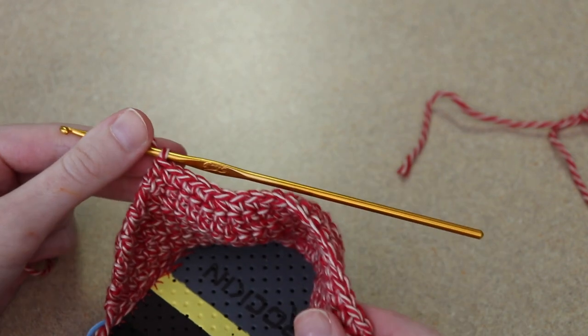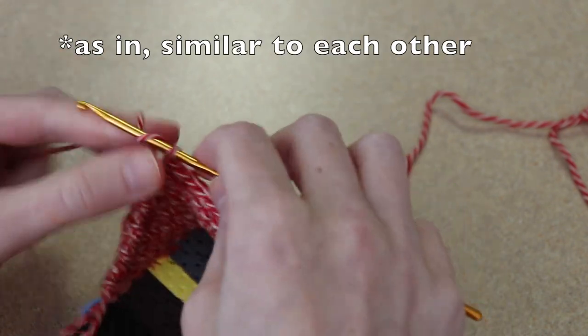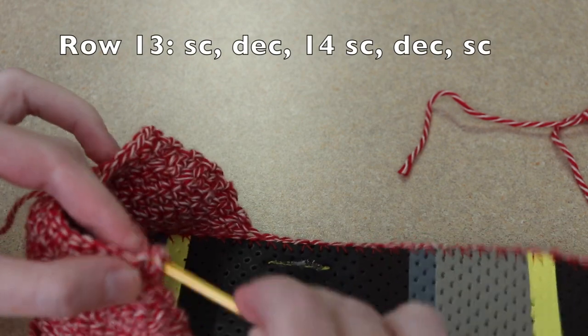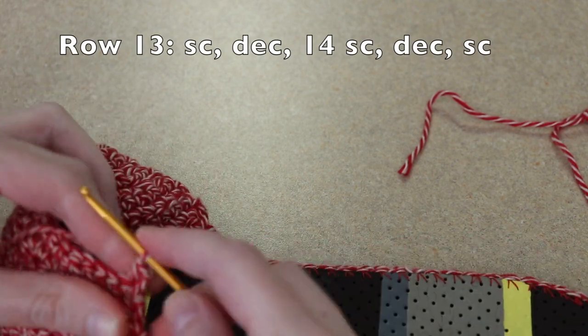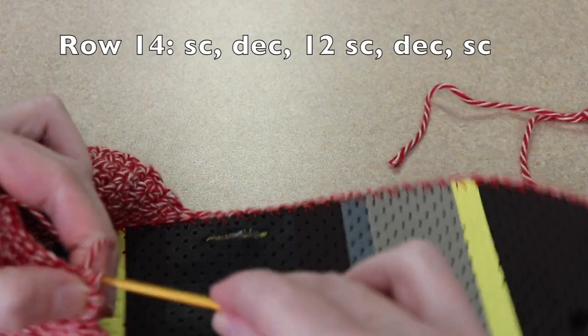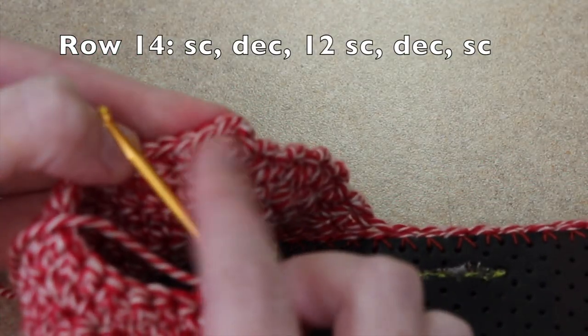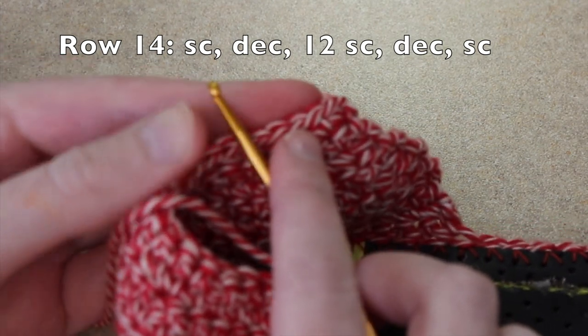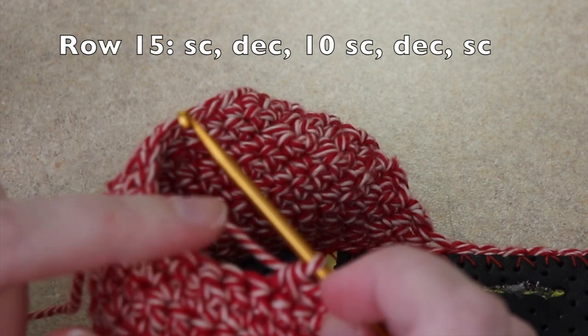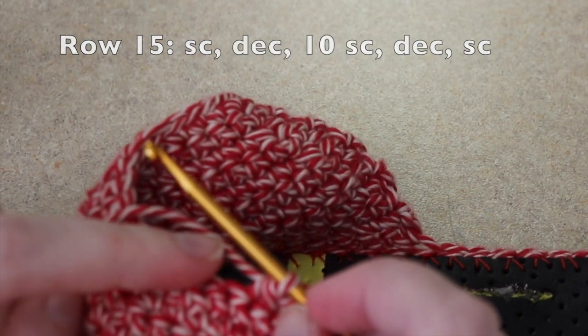Rows 13 through 15 are going to follow a similar pattern. We will start by chaining one and working a single crochet in our first stitch, then a decrease, then single crochet until there are just three stitches left, and in those last three stitches we will work a decrease and then a single crochet. We're going to do this for rows 13, 14, 15 and then fasten off.